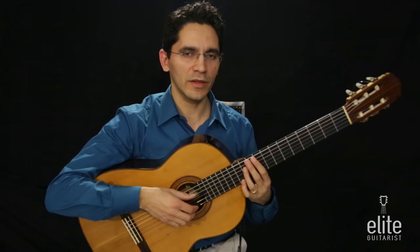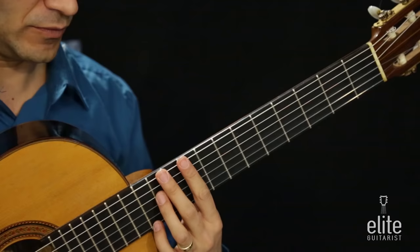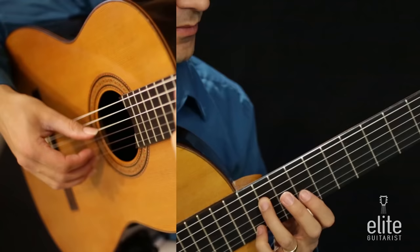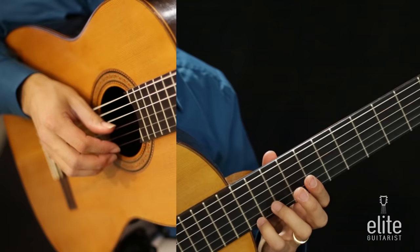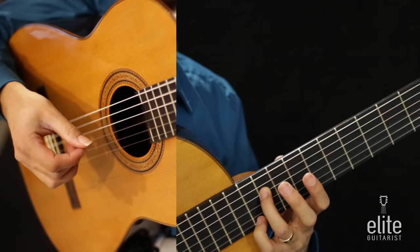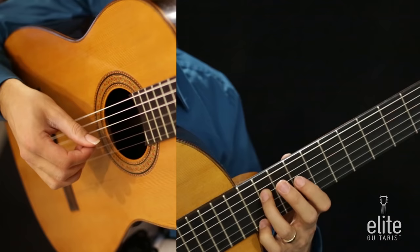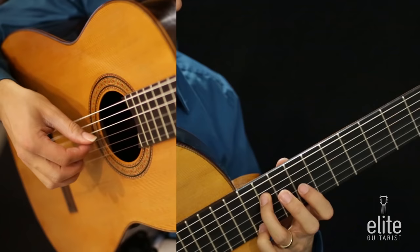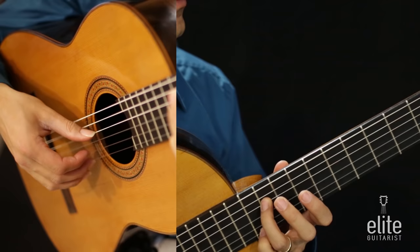From here we're going to go to a C sharp minor chord all the way in the ninth position, with the first finger hovering over the ninth fret. We play a C sharp and E together: the E is played with the fourth finger on the first string 12th fret, and the C sharp is played with the third finger on the fourth string 11th fret, using P and M for the right hand. This is followed by an E note played with the first finger on the third string ninth fret.